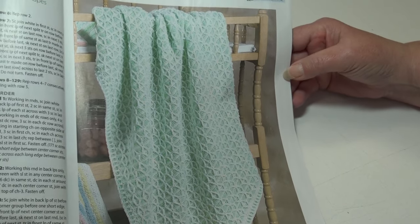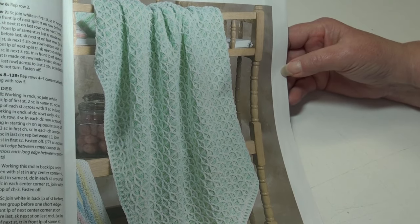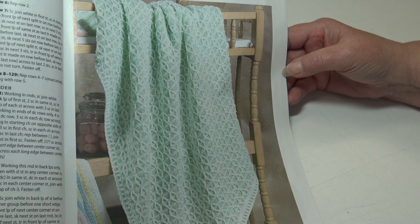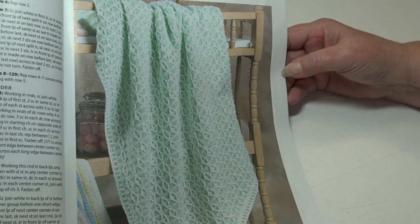The next pattern is the Diamond Trellis Baby Blanket — perfectly spaced split triples are used to create the diamond shapes in this lovely baby blanket. It's an intermediate skill level and the finished measurements are 36 inches wide by 47.5 inches long.